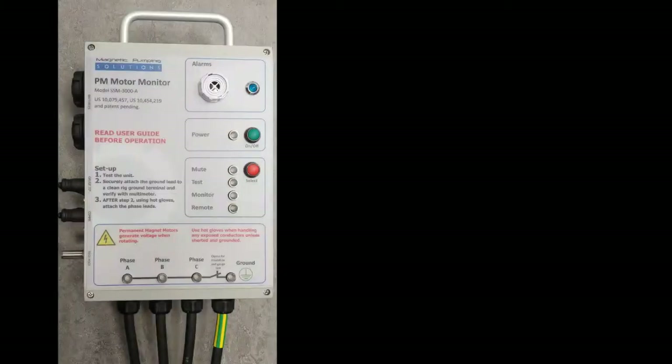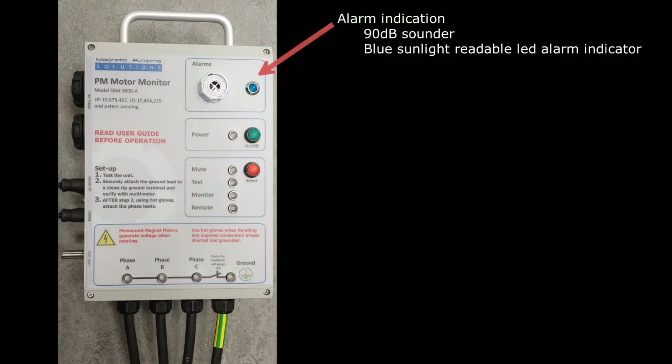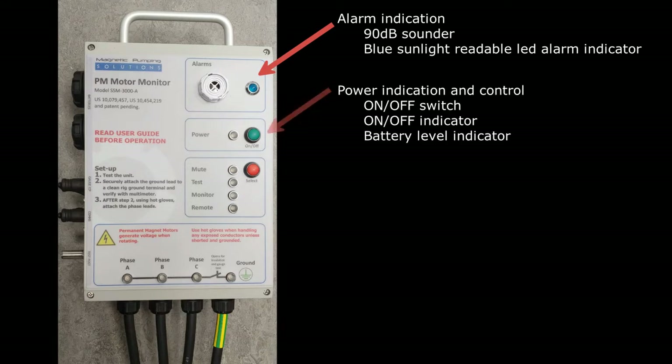The instrument is housed in a rigid metal enclosure rated to IP65. The weight is about 12 pounds. There is a sounder, multiple LEDs, and two push buttons on the front panel, used for operation and indication purposes. The indicators and controls include a 90 decibel alarm sounder and blue sunlight-readable LED for alarm indication, an on-off button and power indicator which also indicates battery level.